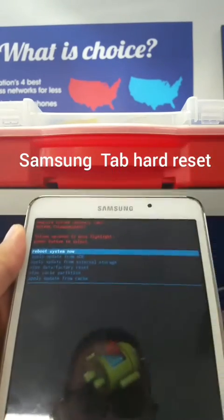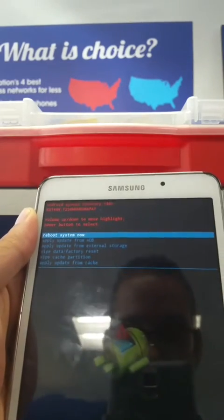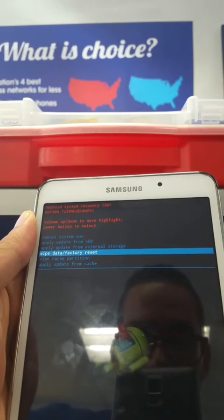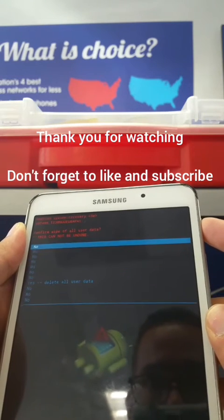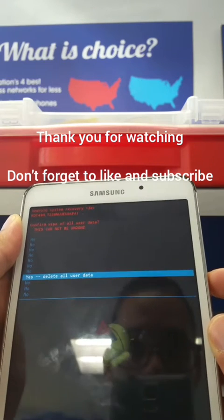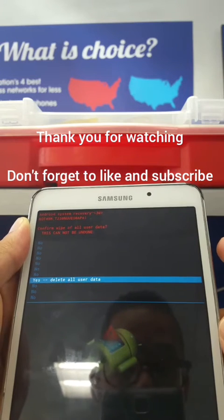Once you get to this menu, all you have to do to scroll down is use the volume down button. Scroll all the way down to 'Wipe Data / Factory Reset' and press the power button to select it.